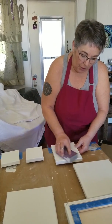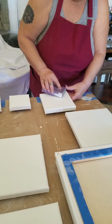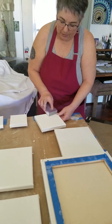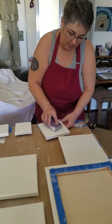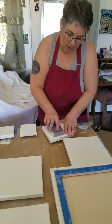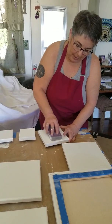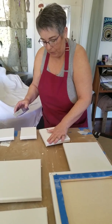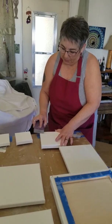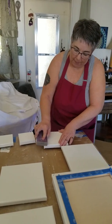Once the edges are nice and smooth, I recommend using circular motions around the interior of the canvas — the surface not supported by the stretcher bars. Just work around and around. Then you can do up and down motions, and turn it and do up and down motions again. Feel the surface: if you still feel nubs, you haven't sanded enough. Go to that particular spot and sand more.